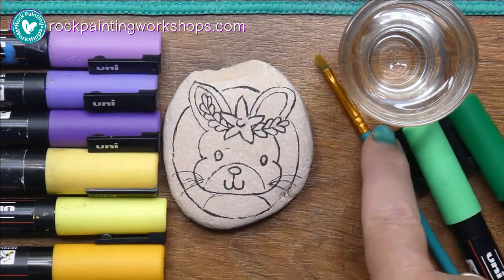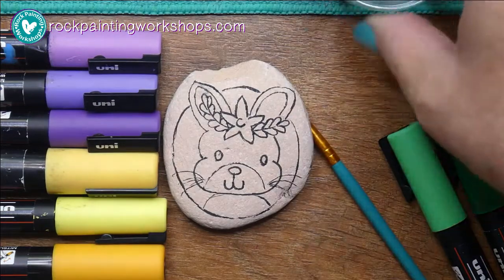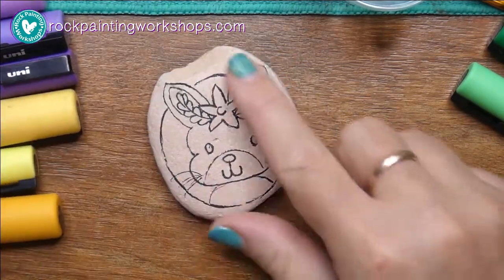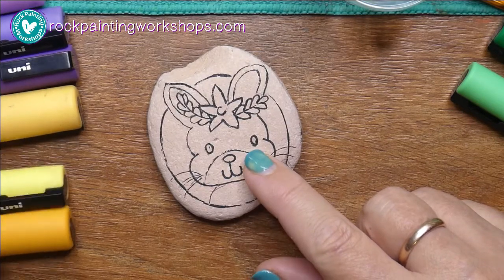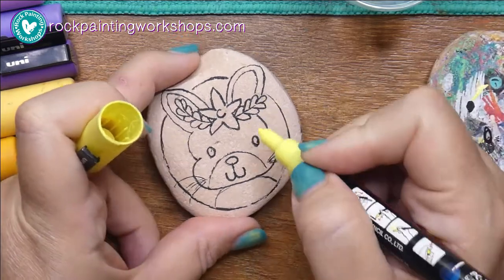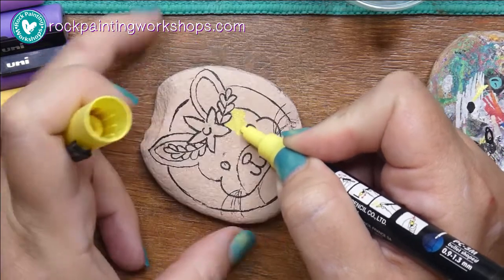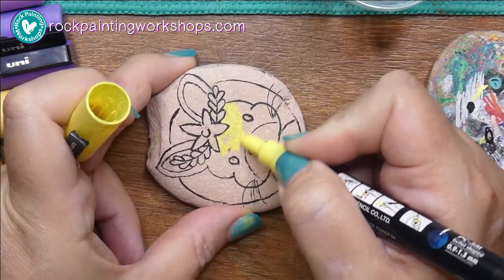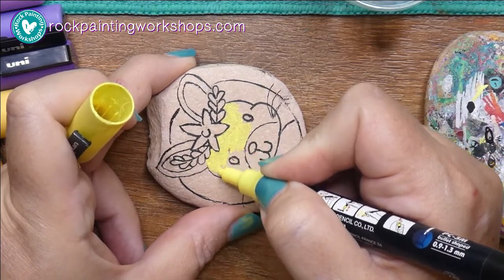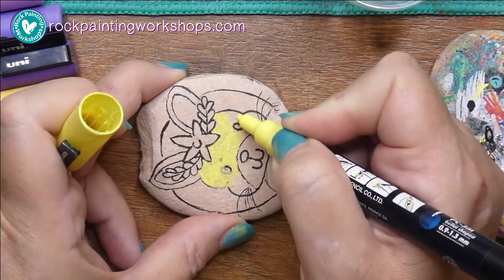We've got our bunny rock, yellow and purple pens chosen from the color wheel, a microfiber cloth, and a water paintbrush — all ready to do some smooshing later. I'll start painting the bunny with the yellow I chose as my main color. I give my pen a little test on Burt to make sure it's working — I've given them all a good shake before starting.